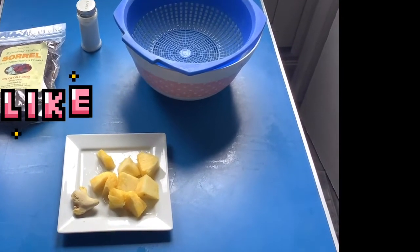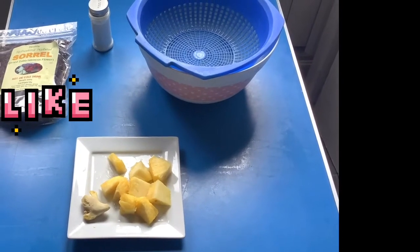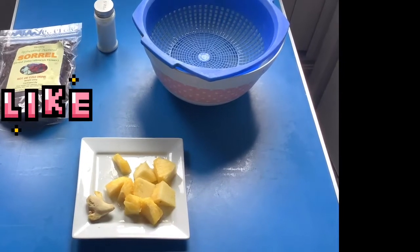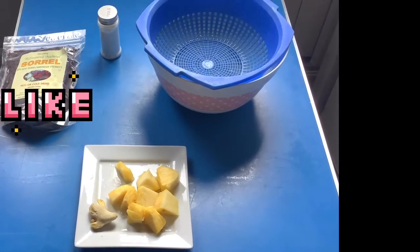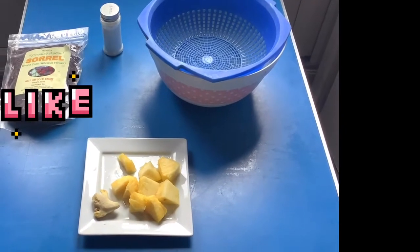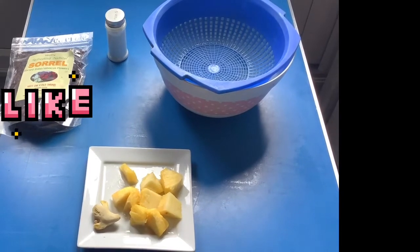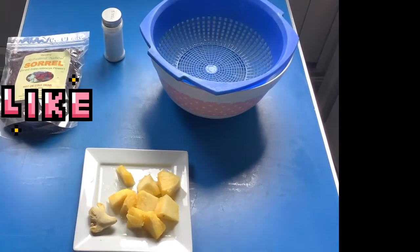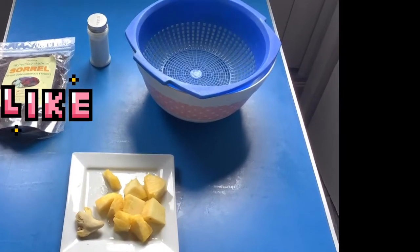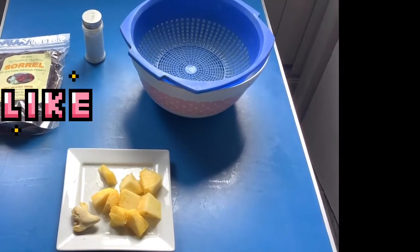Today is a sunny Easter Sunday and I just feel like sharing this video with you all. Instead of buying sugary juices or soda, you can just prepare your zobo. You can get dry zobo or hibiscus flower leaves online or at your local shop — they're easy to get.